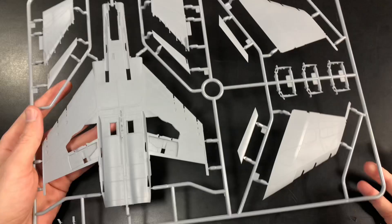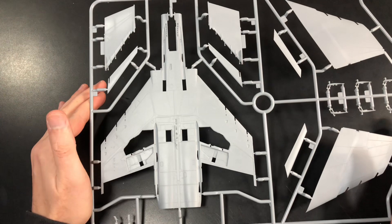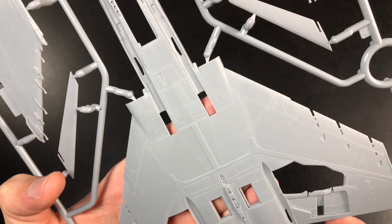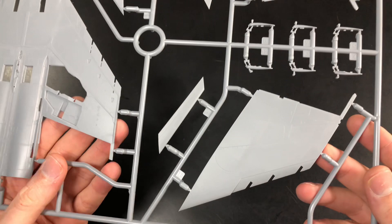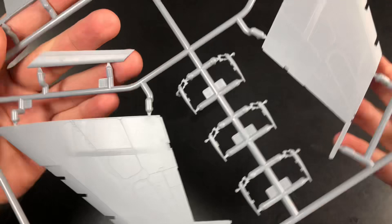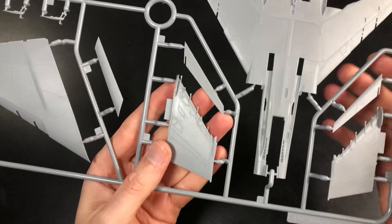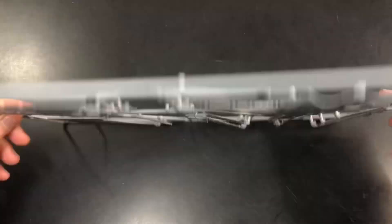Next is Sprue H — the bottom half of the fuselage, very similar if not exactly the same in terms of panel lining and rivet detail, which is very restrained. One thing I do like are the outer winglets, which are one piece. The only downside is there'll be a seam line going all the way round, but a quick swipe with a sanding stick or knife blade and you should be fine. No problem there whatsoever — looks pretty good.